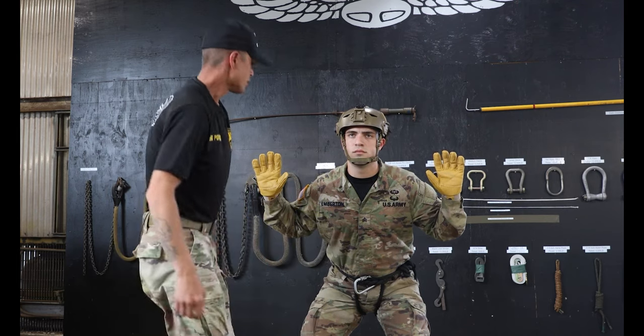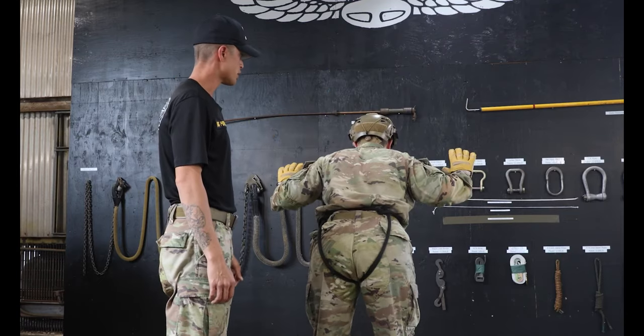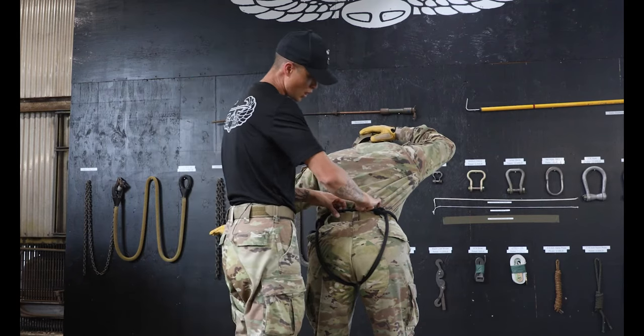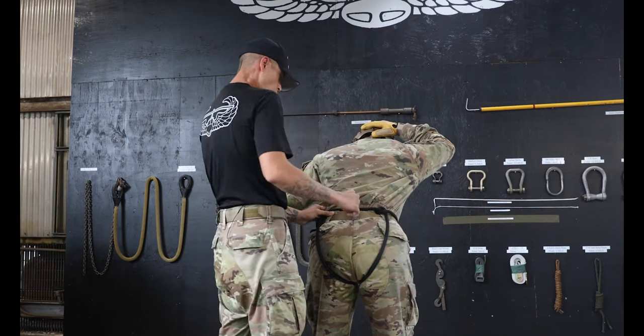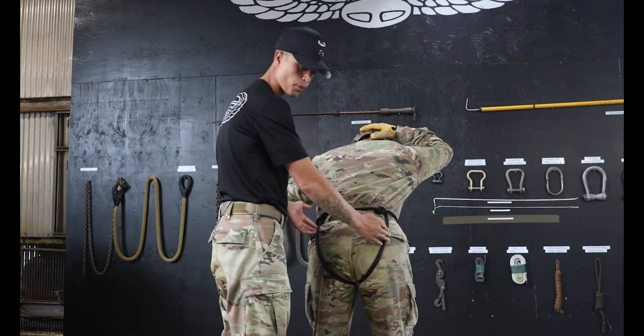Next, I'm going to give the Repeller the command to turn around. I'm going to say: stand, turn, bend — place your brake hand on the back of your ACH. I'm going straight to the back of the Repeller's waist. I'm looking to ensure that the shirt is fully tucked in around the back and sides of the body. I'm going to place my fist in the center of the waist rope, and that's going to let me know that the leg ropes are the proper distance apart.